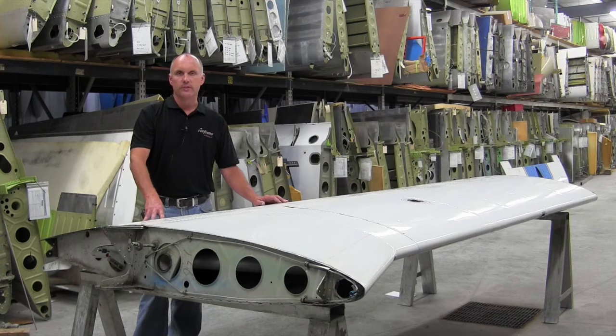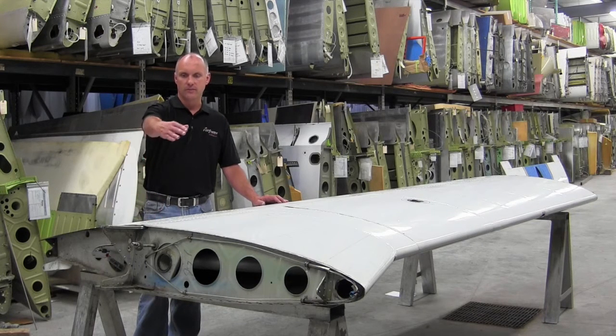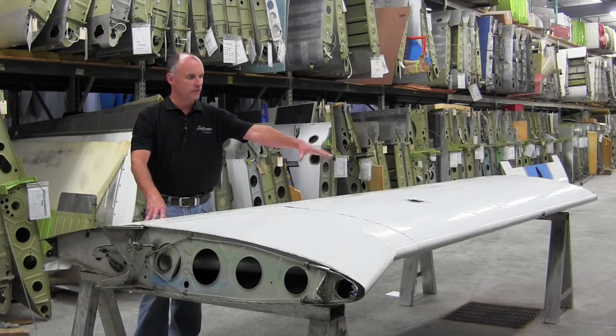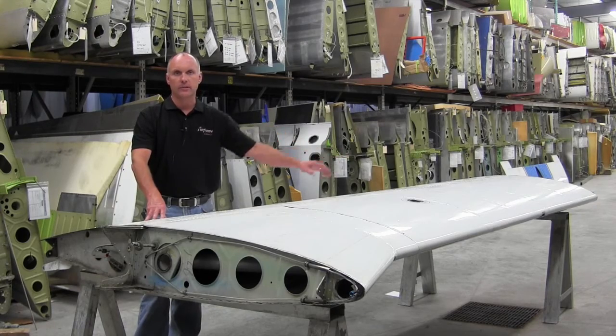For demonstration purposes today we have a left-hand Piper Arrow wing. This end would be the butt end of the wing against the fuselage, continuing to the outboard end of the wing — fuel tank and leading edge segment of this wing.